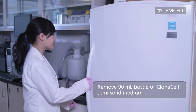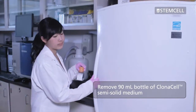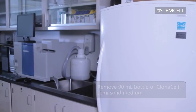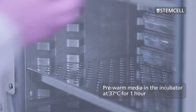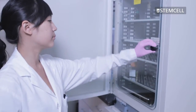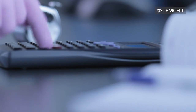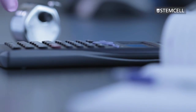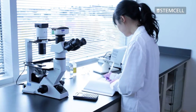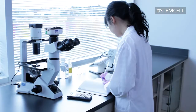To prepare the medium, first remove the 90 milliliter bottle of Clonacell semi-solid medium from the refrigerator. Place the bottle in an incubator at 37 degrees Celsius to pre-warm the medium. Calculate the amount of selection agents and supplements to be added. You can use the same concentration of these components as you would when cloning in liquid medium.